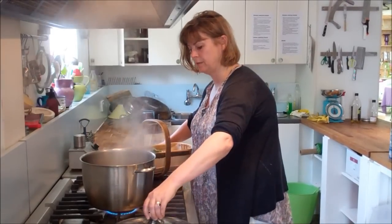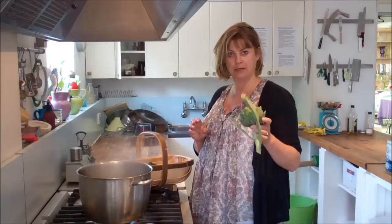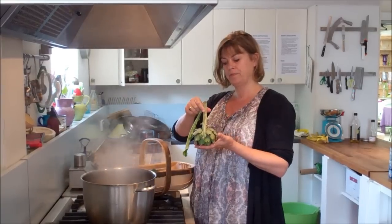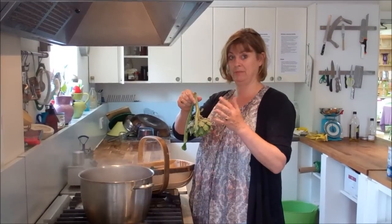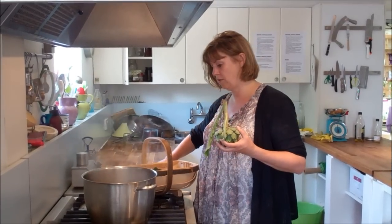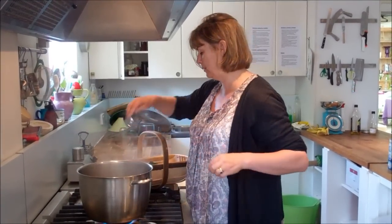With globe artichokes, they can sometimes have quite a lot of earwigs and things inside, and if you're worried about that just soak them in really strongly salted water for a couple of hours. The poor bugs basically get killed by the salinity and they drop out, so that's a good way of cleaning them without having to worry too much — just a bit of salt in the water and then pop them in.